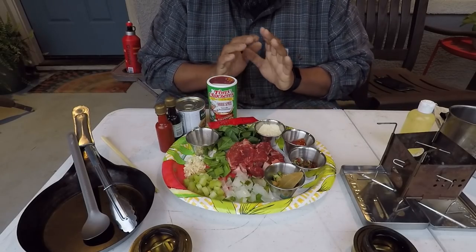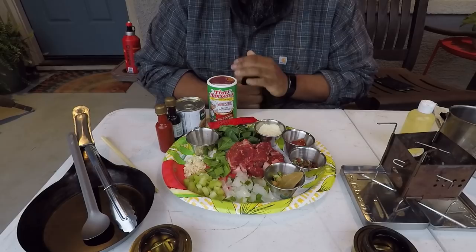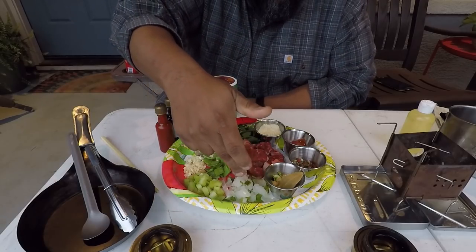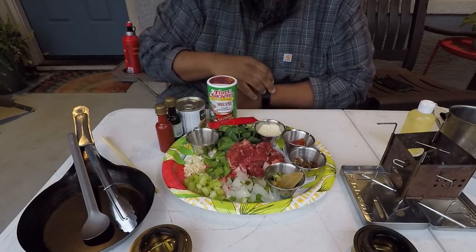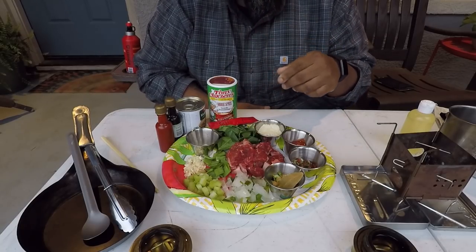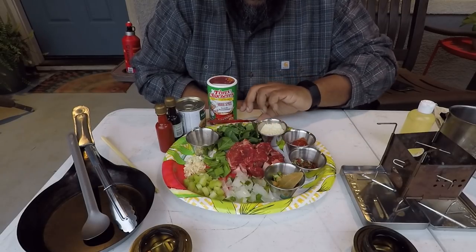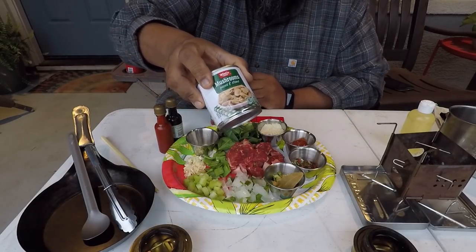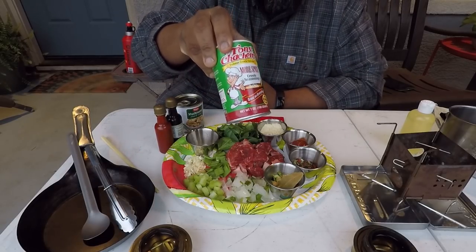Before we get started, let me go over the ingredients. Since I'm home, I went ahead and prepped everything in the house. We've got the Creole trinity — onion, bell pepper, and celery — plus garlic. Since it's vegetable beef stew, I cut up a New York strip. I've got some almond flour, and I'll show you what we'll be doing with that later. I've also got some beef broth.